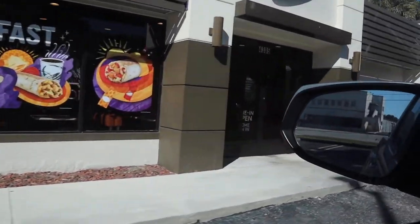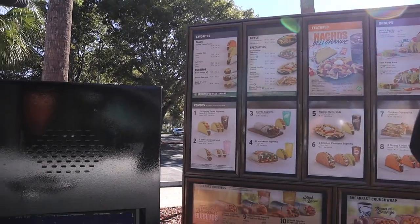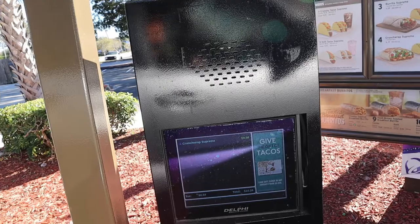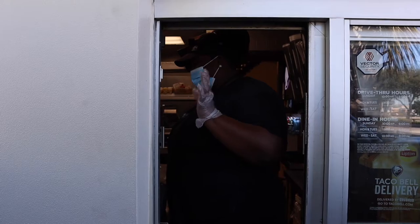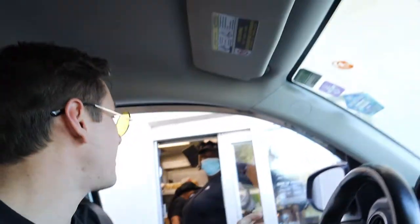Taco Bell, hi, how are you doing? Can I get two Crunch Wrap Supremes please? Would you like extra beef for 50 cents each? Yeah, let's do it. It's going to be $11.33, see you at the window. We're doing a YouTube channel thing — remaking these Crunch Wrap things. And we got the Crunch Wraps!